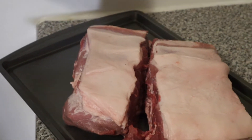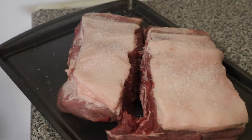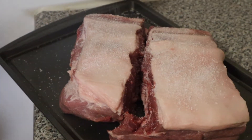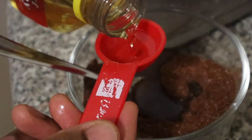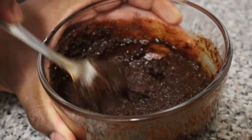Here's our pork shoulder — this is about a five pound pork shoulder and we're just salting it. It's a big piece of meat and we did cut it just to speed up cooking time. Don't worry about adding too much salt; it's a big piece of meat so you're going to need quite a bit. Here we are adding a little bit of peanut oil to the spice mixture.